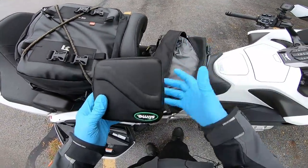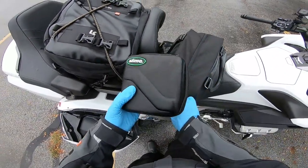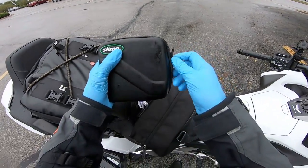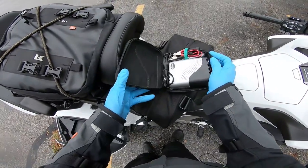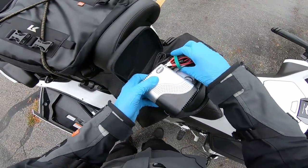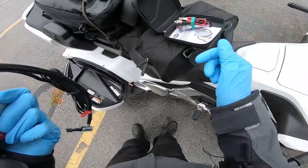Could I have just gone to a gas station and put air in it? Yes. But I bought this Slime mini air compressor. When I was on a road trip I had a tire failure, so I got a tire repair kit that I could use this to pump the air back up. I figured I've got a little time to kill today, let's see if this thing actually works.